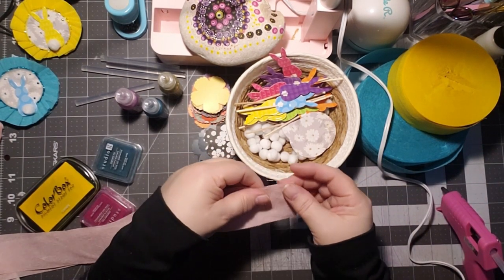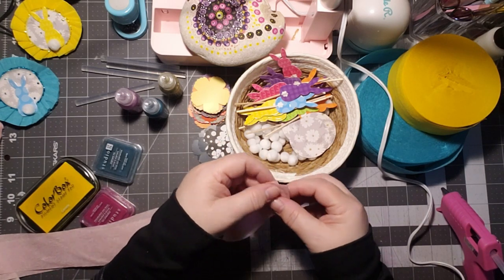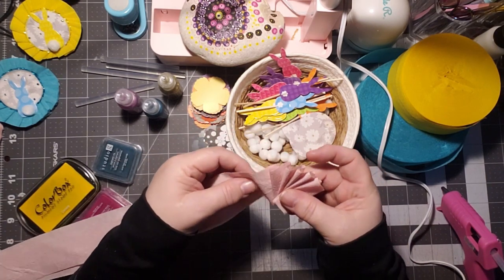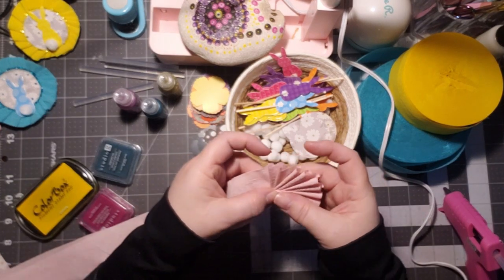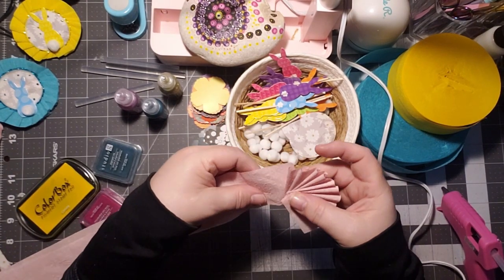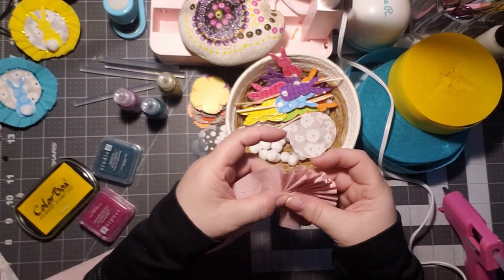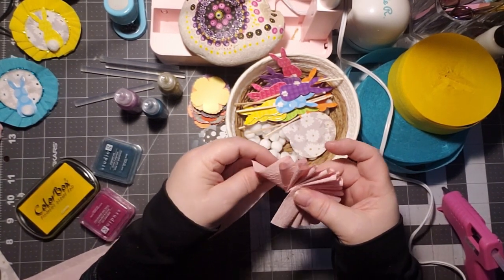I'm just going to create that rosette — make a fold there and then we're just going to fold until we get the shape of the rosette. I'm holding my thumb on the center here. They work up really quickly. You're just tucking and kind of folding, but not giving it a crease fold. I like the doubled effect on these because I think they look pretty when they're completely thick like that.